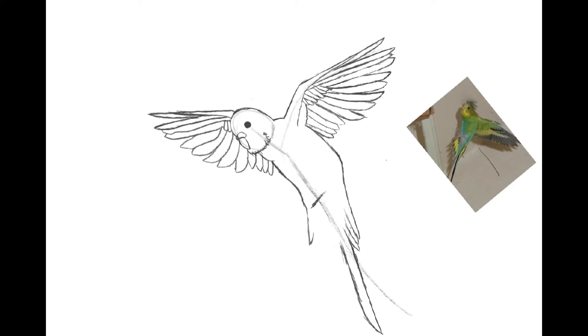Currently my sister owns two birds, but she used to have a bird before them named Snowball. My sister's really close to her birds, which is why I kind of chose to draw them for a video. And also because my sister's wanted a drawing of all three of her birds for a while now.